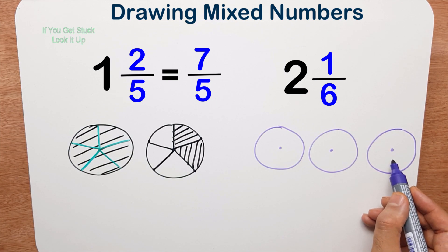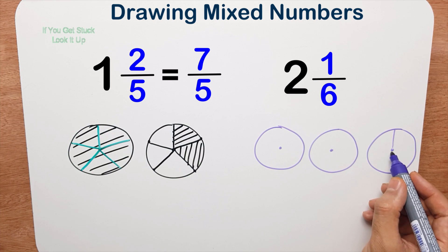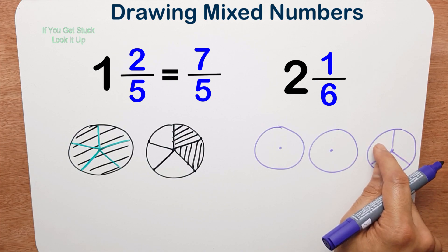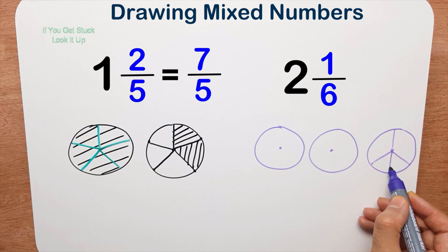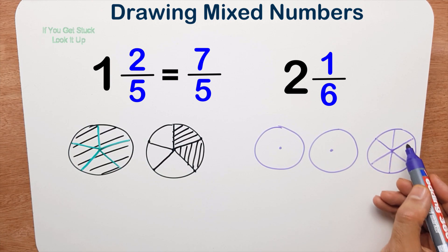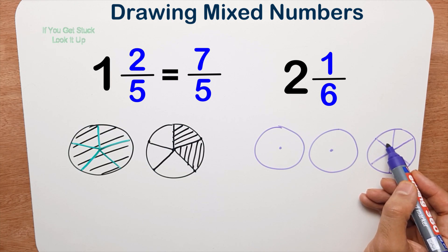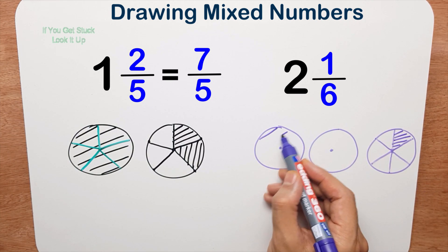We draw thirds first — so we do a Mercedes sign — and then we cut each of those pieces into two equal pieces. If I continue that line down, continue that line up, and continue that line across, now I've got six equal pieces. I need to shade in one piece — one sixth — and I'll shade the whole pizzas in as well.